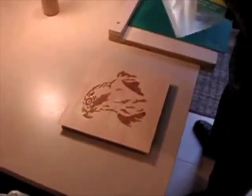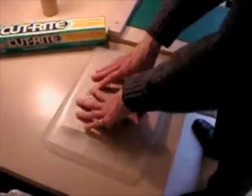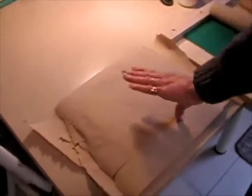The next step is to cut a piece of wax paper a little bit larger than the veneer slice. Once you have cut this and laid it on top of the veneer, it's now time to cut five or six pieces of paper towel or newspaper and lay them over top of the wax paper.